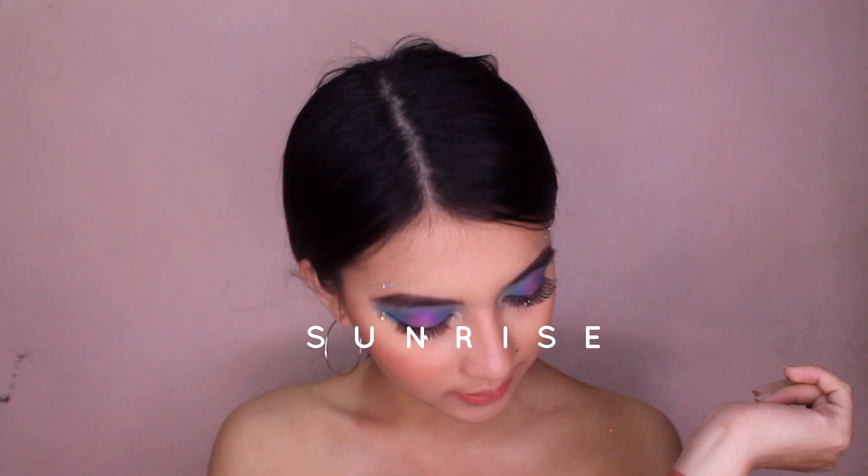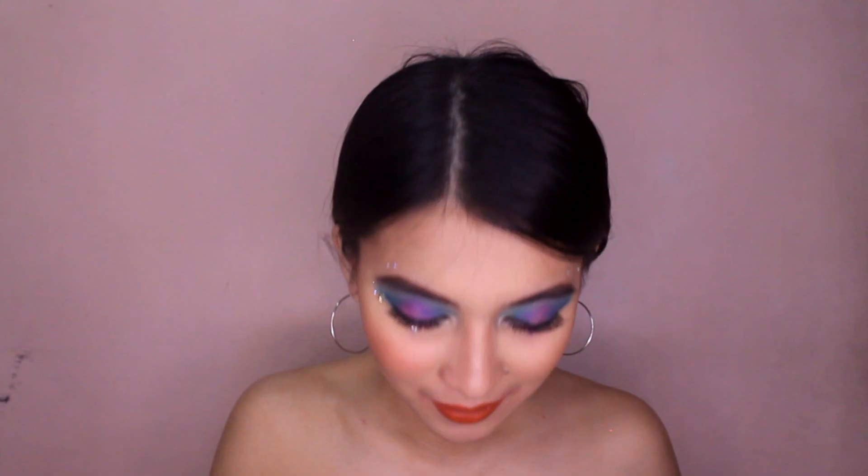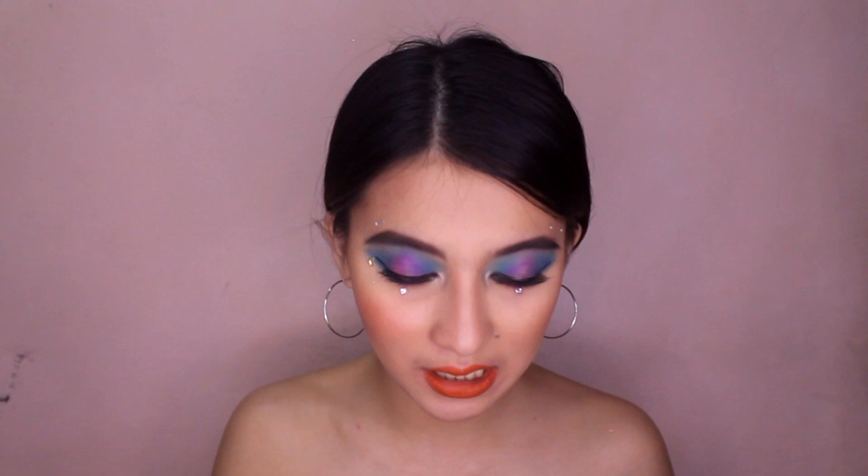Doon na tayo sa pang-anim na shade — ito yung Sunrise, guys. Isa din ito sa tari-tingan ko. May pagka-brick brown, ganun na orange shade. Let's test this out. Oh my God, ang ganda nito — walang kasi maka-fresh. Kamahilig din ako sa orange shade, so another favorite on the list. Here's Sunrise, guys.